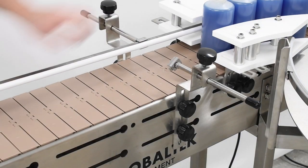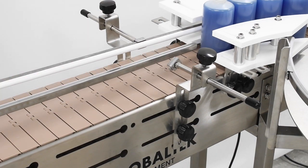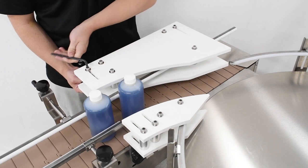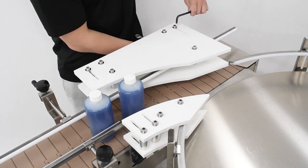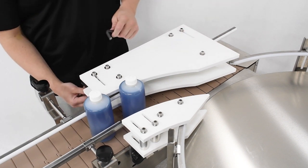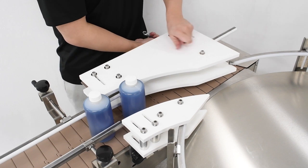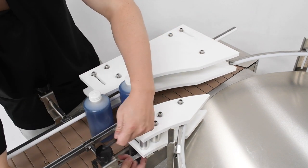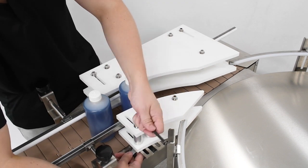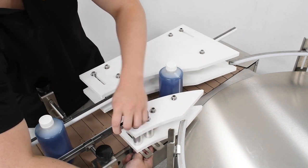Now that they've been modified, we can place some of our containers in the stream and adjust our guide rails and gates around them. To adjust the gates, loosen but do not remove the mounting screws using a half-inch wrench and a quarter-inch hex key. This will allow the plastic gates to move back and forth through the slots in the brackets. Slide them inward until they neatly guide the bottles down and off the conveyor. Retighten the mounting screws once you have adjusted your gates.